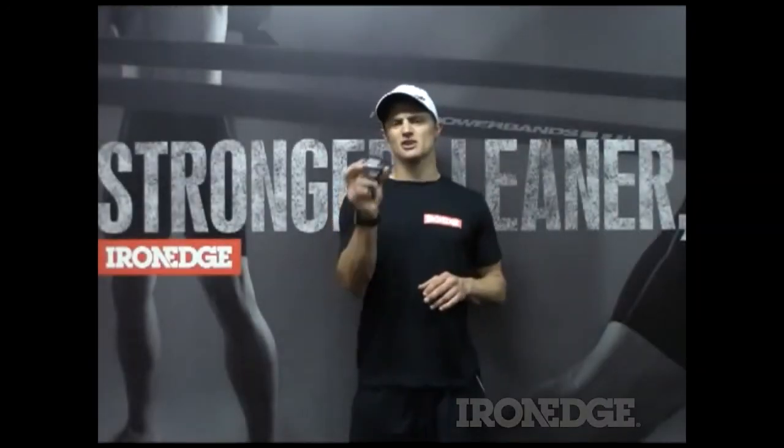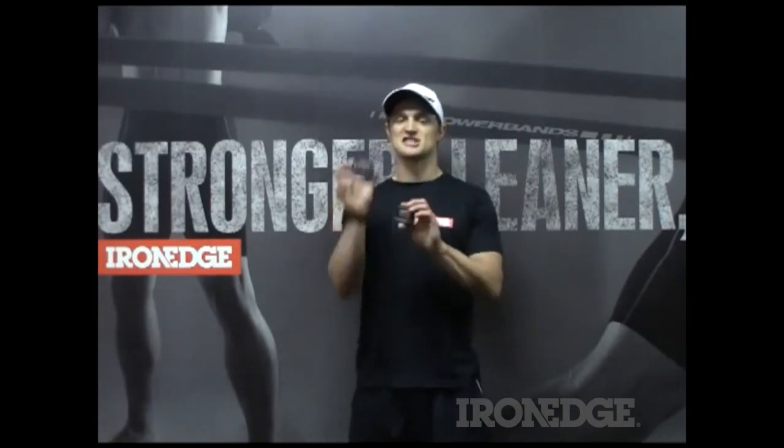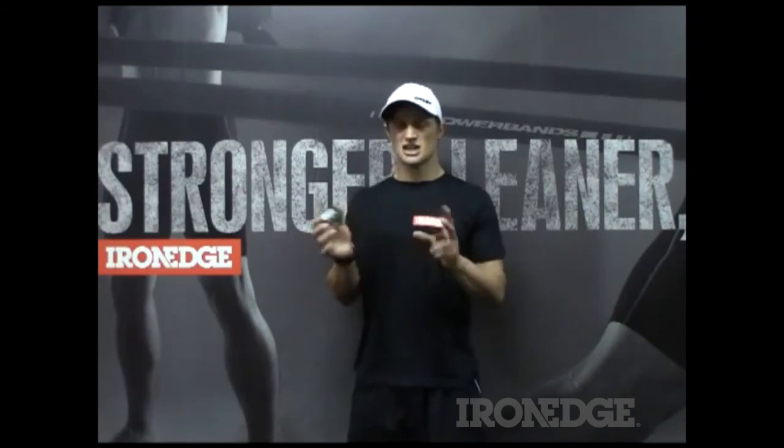Not that I want to advocate not buying the original Gym Boss timer, because it's still a great timer. But the Gym Boss Max is just such a step above — it really is a bit of a no-brainer. The fact that you can program more than just two intervals, change those settings, change the rounds and so forth, is a bit of a godsend in the world of interval timers.